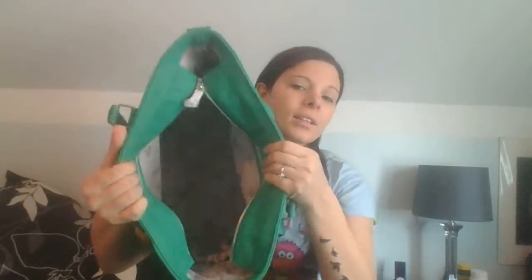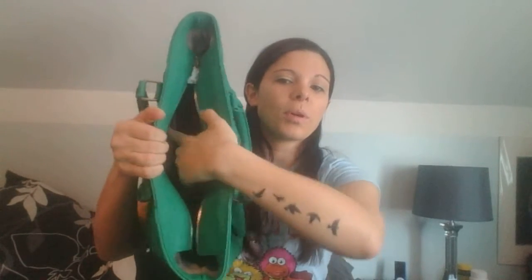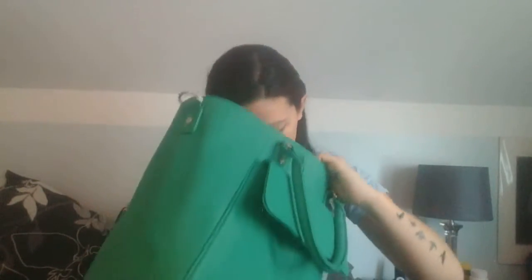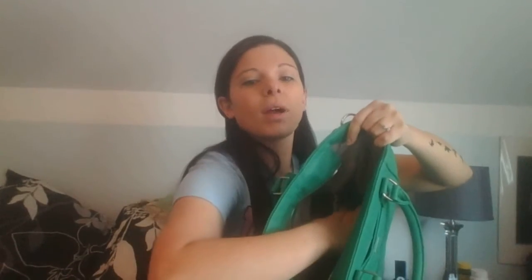Inside it's nice, it's big, it's roomy, it has lots of space and it's nice and deep. As you can see, it has two pockets right here — like for lip glosses, Advil, etc., if you're like me.